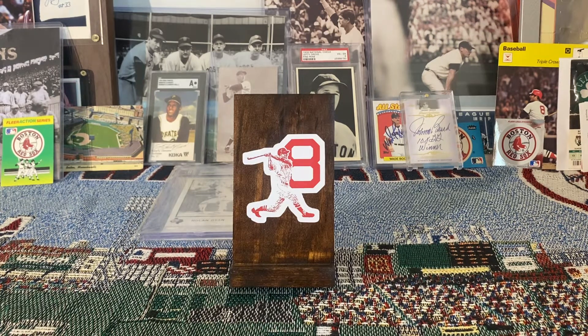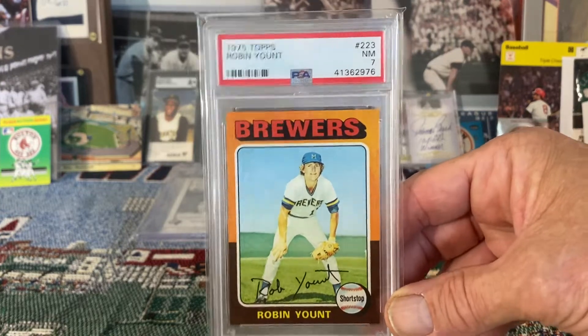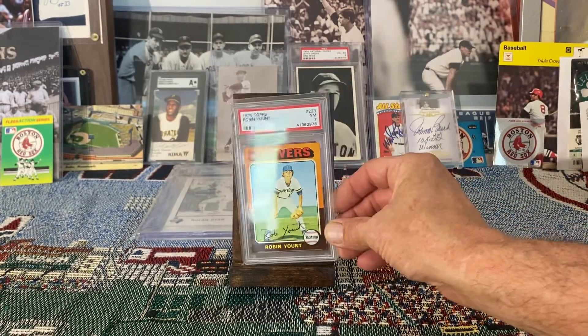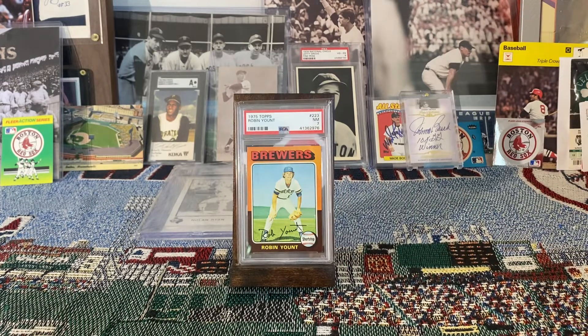Dylan is celebrating his 500 subscribers and he has these custom-made frames that you can use to display a graded card. He's got two different ones — one for an SGC card and another for a PSA card. Before I get started showing the cards I would display, I just wanted to highlight this card because I know it's one of Dylan's favorites: the 1975 Topps Robin Yount rookie card. I'm going to let that sit there in his honor while I do the video.